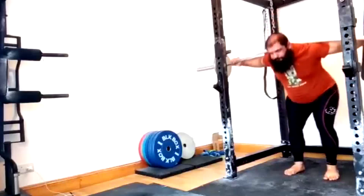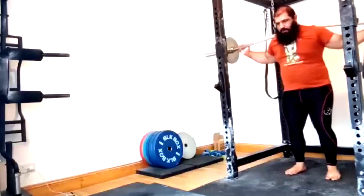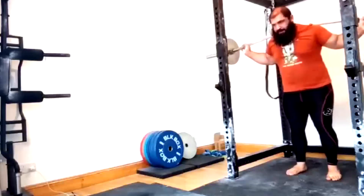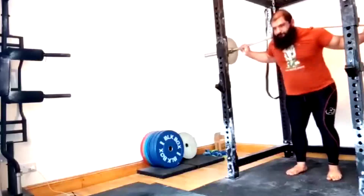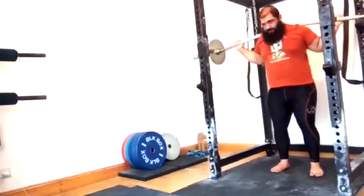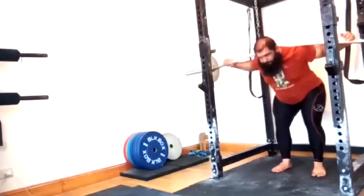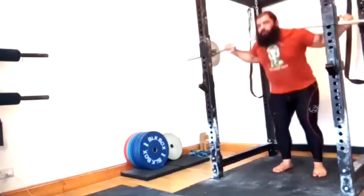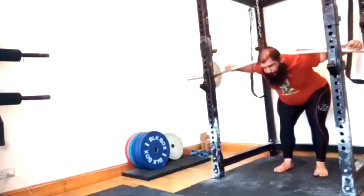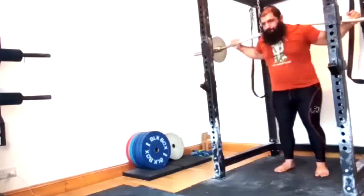We went ahead and finished up his supplemental work — we got our good mornings in, which I'm having him slowly work up on. I've told him good mornings are going to be a big deal for him at this point, because his quads and everything are massive but his posterior chain needs additional work to bring his deadlift up, and even his squat to some extent. He used to not be able to do good mornings at all — they were extremely painful. We've worked on some things to correct that and now he can do them. He's starting light and we're going to build up. I've put up clips of my lifters doing 500-plus pounds on good mornings, and I've got a guy right now who can do 10 reps with 405 — and he has a monstrous deadlift to go with it, as you'd expect.